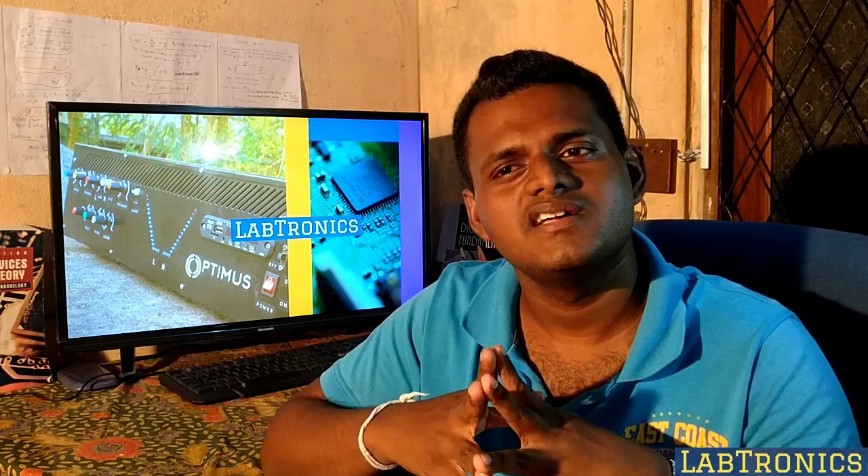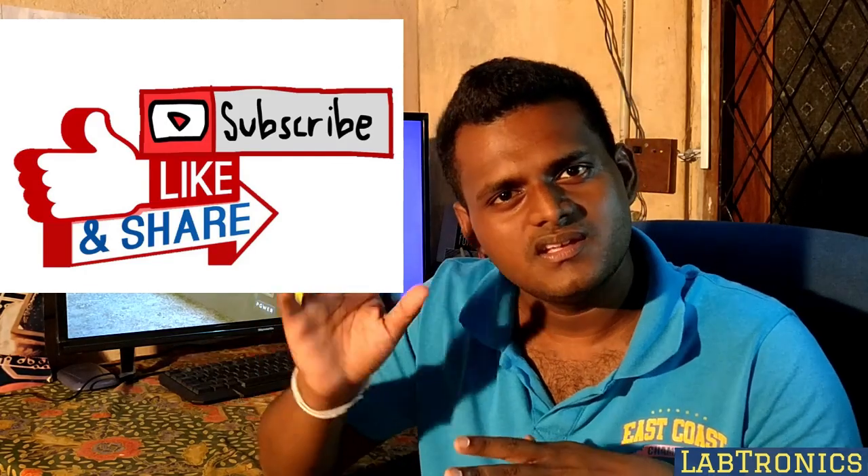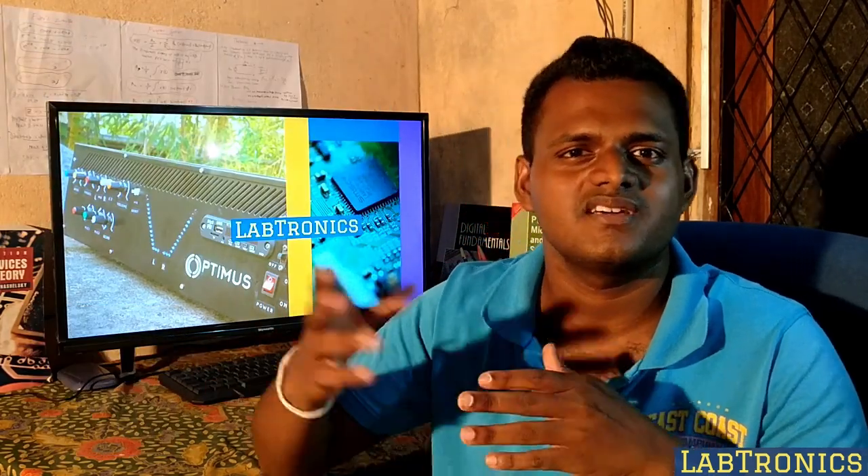Thank you guys for watching this video series. Say goodbye — let's meet in another video soon. Goodbye, see you.